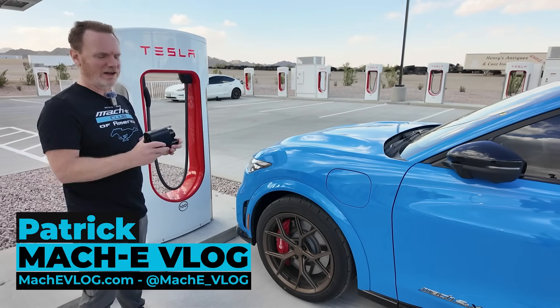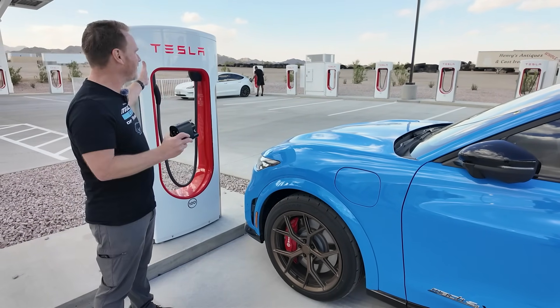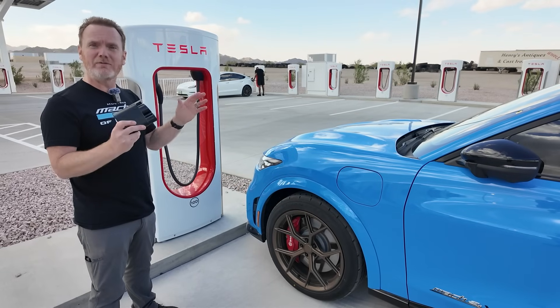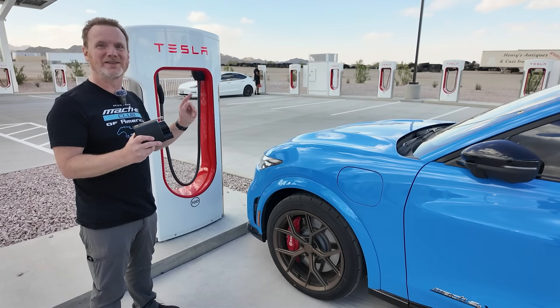Hi, I'm Patrick and this is the Mach-E vlog. We have one of the very first Max adapters so that we can charge at Tesla Superchargers. We've been using it with plug and charge, and we're going to try two other methods to see if those work as well. So let's go.